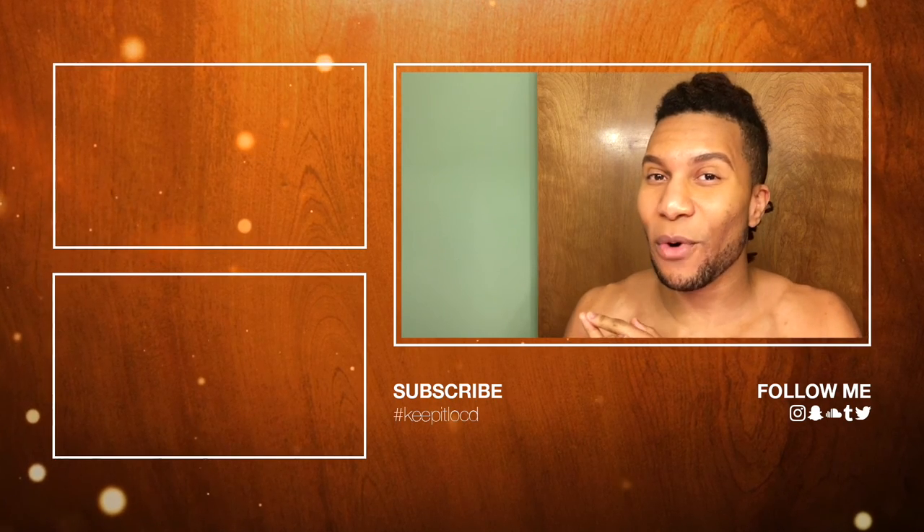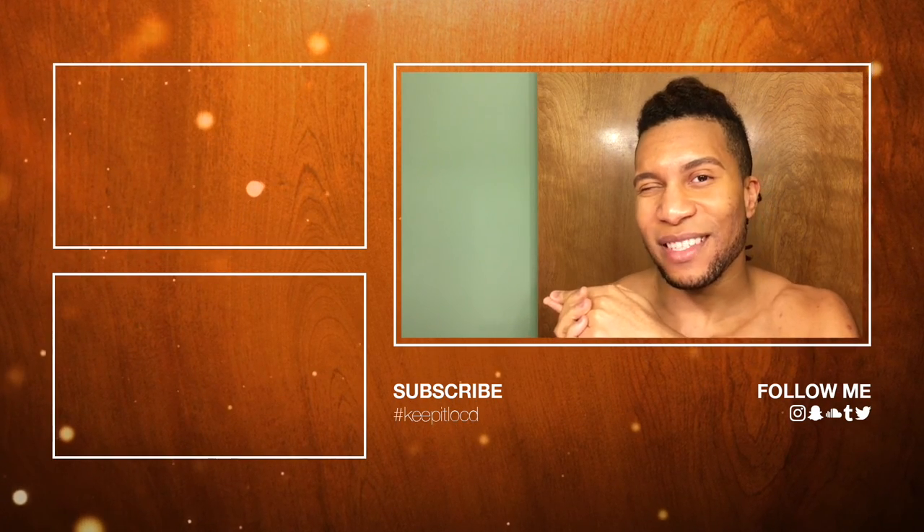Spread the word, and if you want to check out more stuff, look in that dreadlocks tutorial playlist.